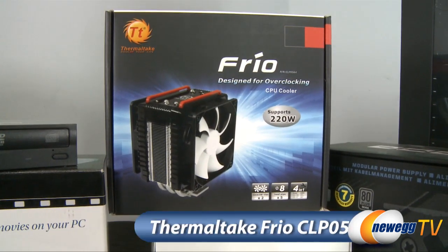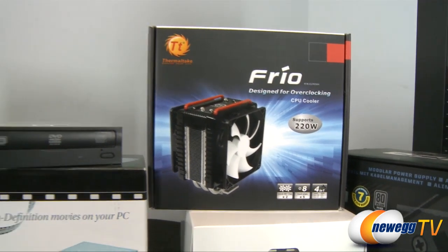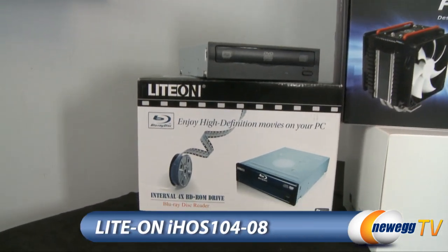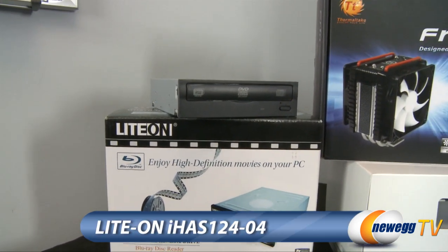We have some aftermarket cooling in the form of a Thermaltake Frio heatsink fan. And finally our optical drives by Liteon — we have a 4x-speed Blu-ray as well as a DVD burner. And now let's move on to Paul's top 10 tips for building a gaming PC.